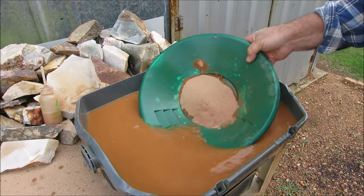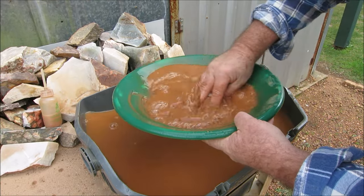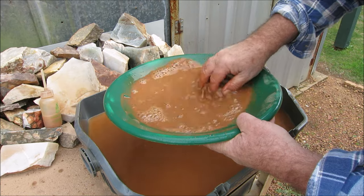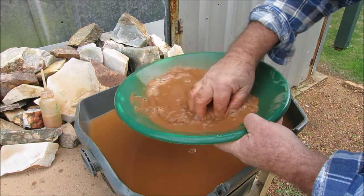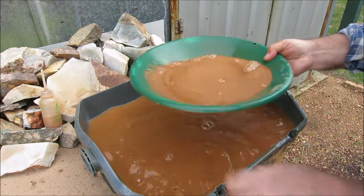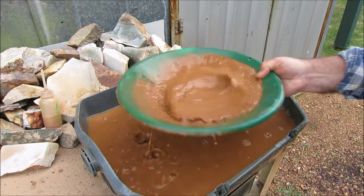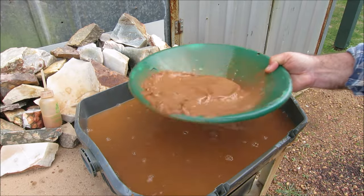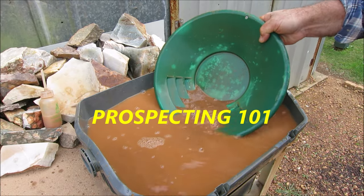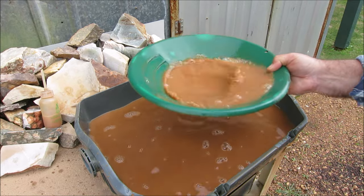Okay, pan number six, and lucky last - lucky last pan guys of this super material that Mr. Gold, Prospecting 101, has sent to me. Very generous man, Mr. G. And if you haven't seen Prospecting 101's channel, get on it and check him out - he puts up some real good videos. He finds gold reefs, big nuggets.